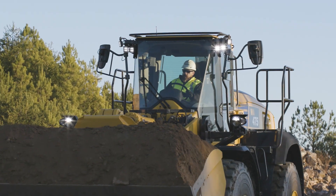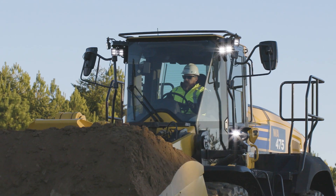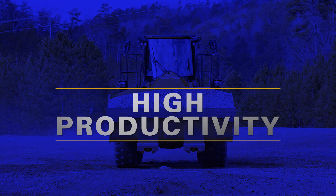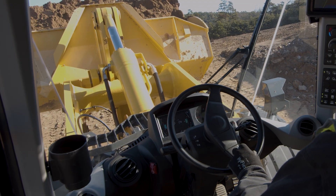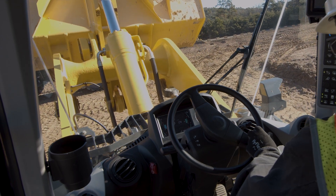The WA-475-10 is the first model of a new family of Komatsu wheel loaders. Once again, Komatsu has made significant improvements to machine systems for improved safety, high productivity, efficiency, operator information, and convenience. Today we are going to take a detailed look at those enhancements on our Tier 4 final WA-475-10 wheel loader.